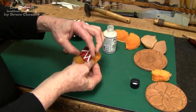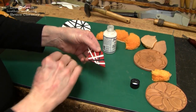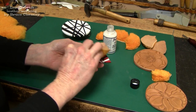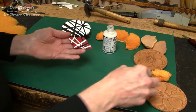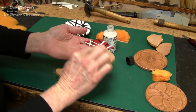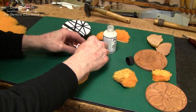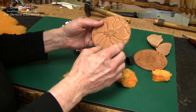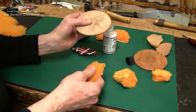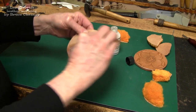After this acrylic finisher sets up and dries, it becomes waterproof as well as flexible. I'll set that piece up on that little piece of leather. Here's a coaster I carved and tried some new things with — I've got it signed and dated on the back.